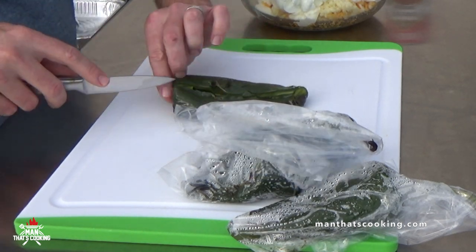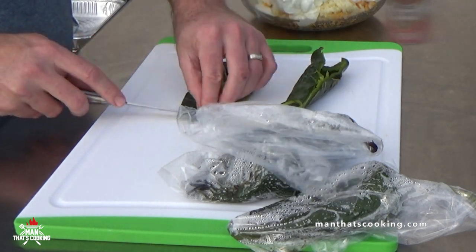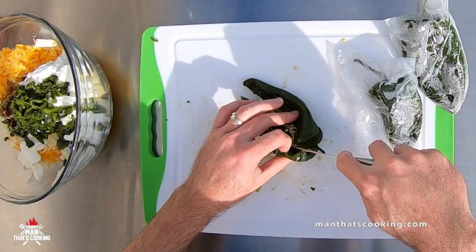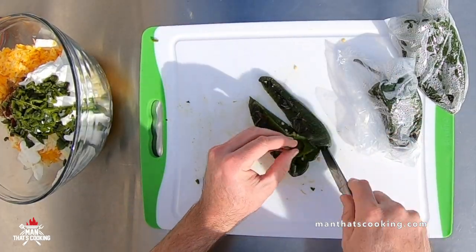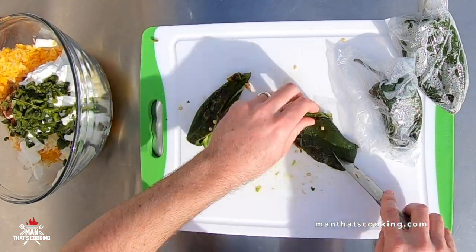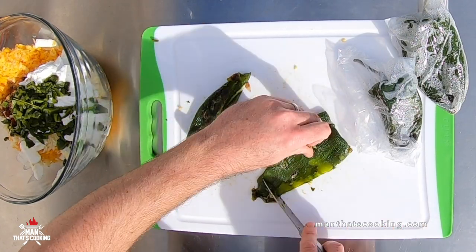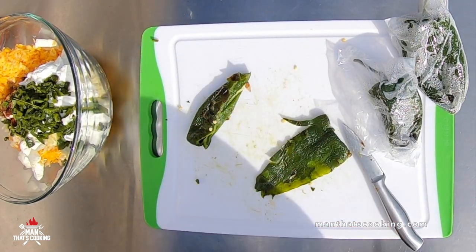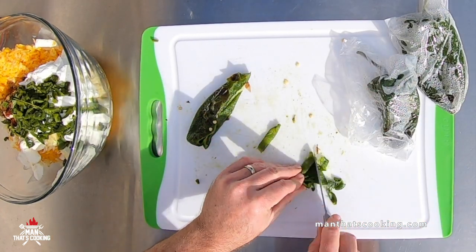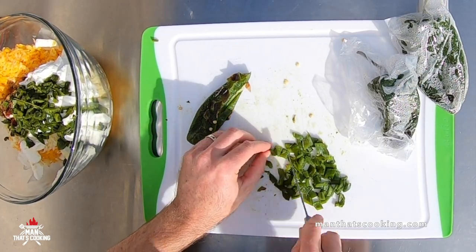After about 10 minutes of steaming in the bag, the peppers should be ready. Slice down the center of the pepper, slice out the stem and seeds, open it up, scrape out any remaining seeds, scrape off the paper skin that got burnt on the barbecue, then slice it up into small bits and put it into the bowl.